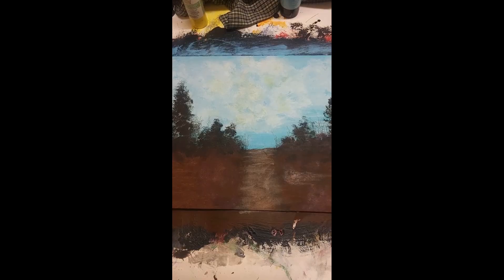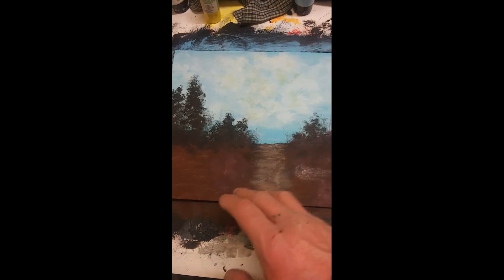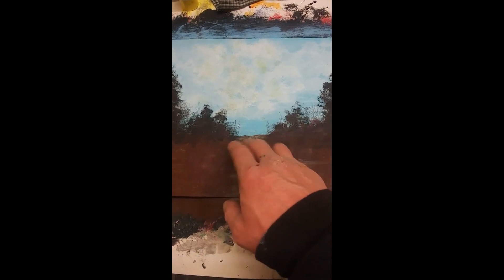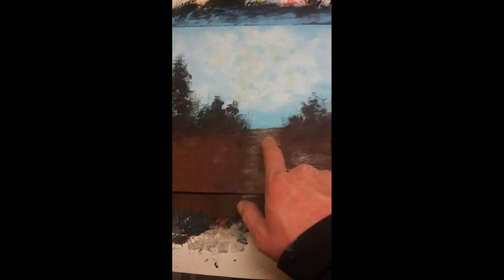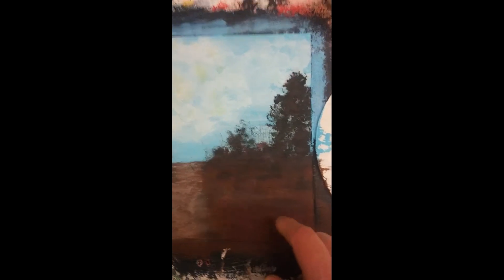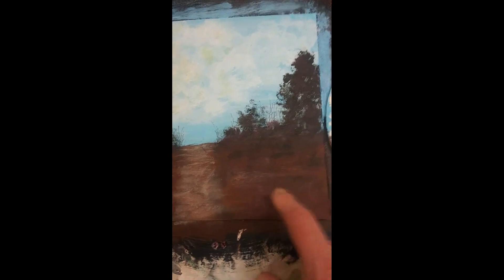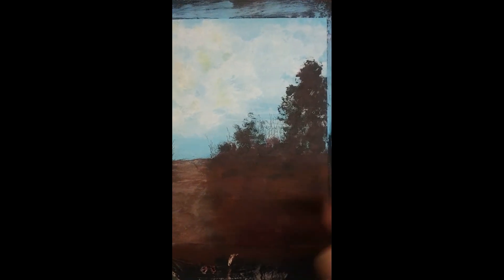I've taken a fine felt tip paint pen and made all those little details. Then I took a fan brush with some antique white and did this thing down through here, going around and around. Same thing with the fan brush — washed it out, let it dry, went back with some black and did all this over here, which is where the barn is going to be.